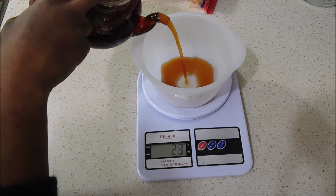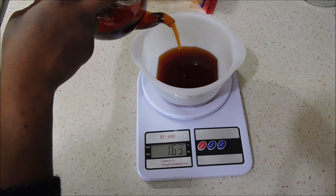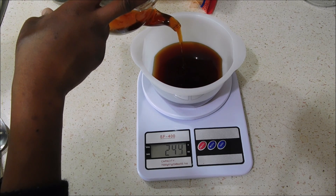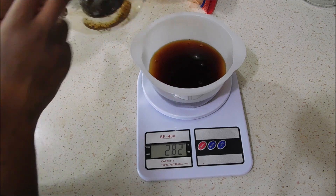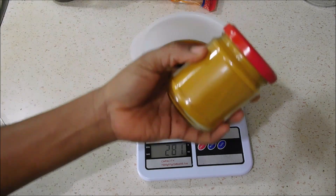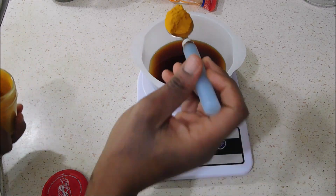Let me start by pouring out the tea. As I said, this mix contains rooibos tea and green tea that I've been infusing for 24 hours. I'm weighing it just to show you the measurements, but normally I've stopped measuring. Here we have about 280 grams of tea that we are going to use — that's a lot, but I like to prepare my things in batches. The second ingredient I'm going to add is the curcuma or turmeric.